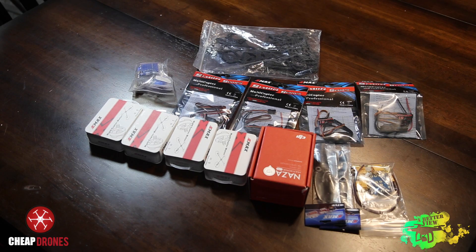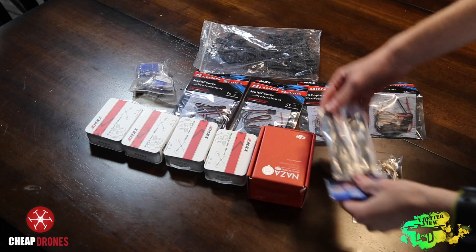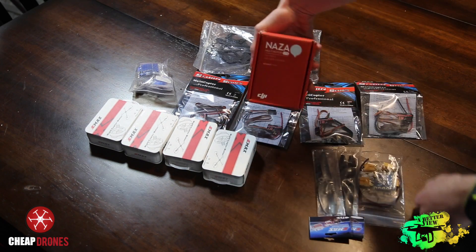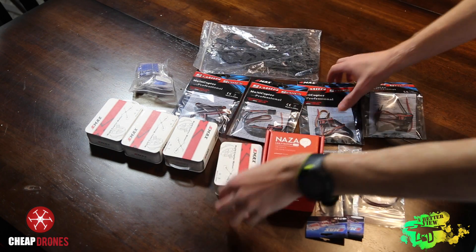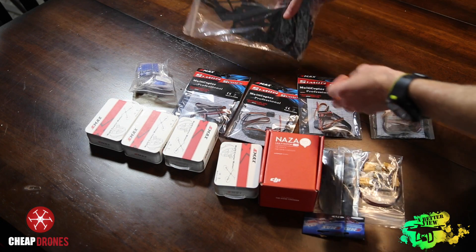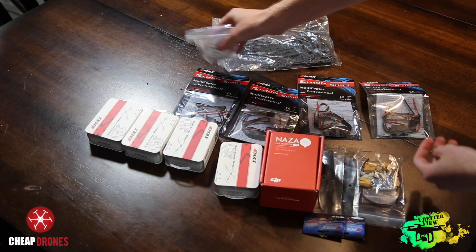Today to get us started off with this build we're going to show you what this thing has in store for us. We've got a power distribution board, propellers, the DJI Naza, four Emax 1806 motors, four Emax ESCs, the frame, and the various parts and screws needed to put the frame together.